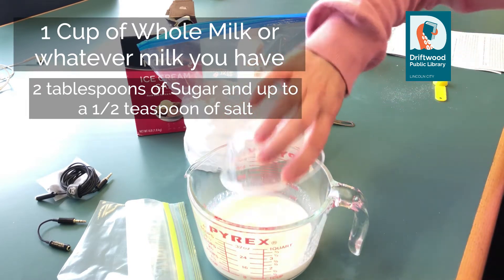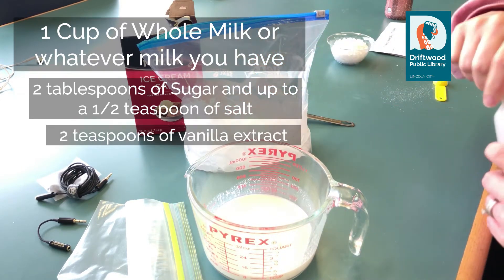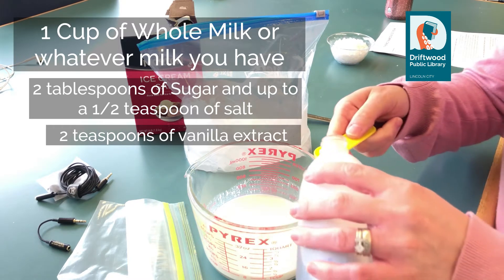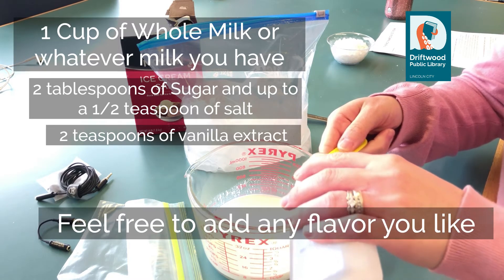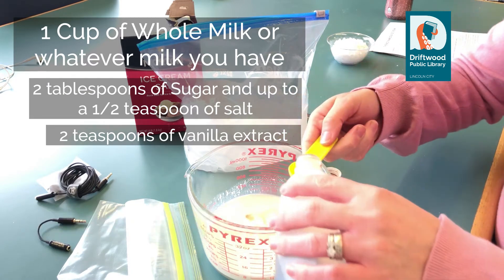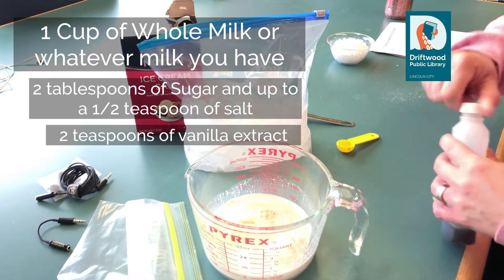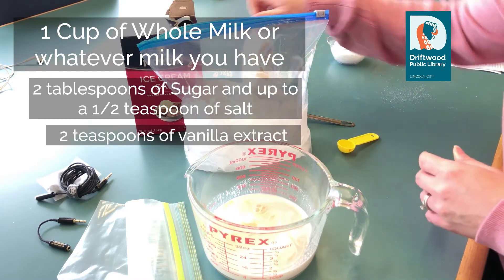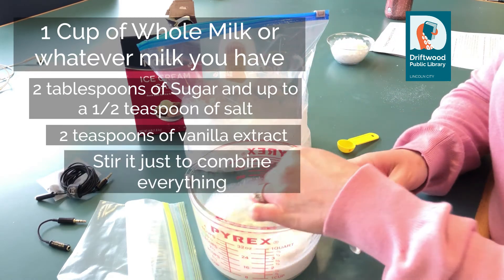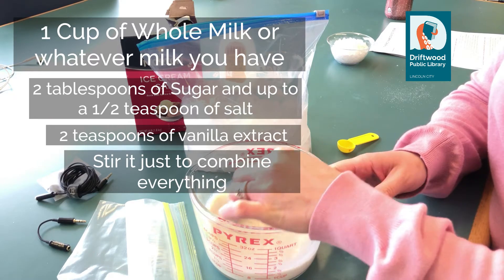That's going to go right into that. And then we're going to add some vanilla. You can have whatever flavors you like — you could add chocolate sauce, mint, orange, just whatever. I'm going to add 2 teaspoons of vanilla extract. And I'm just going to give that a quick little stir. It doesn't have to be perfectly incorporated; you just want to get it stirred up a little bit.